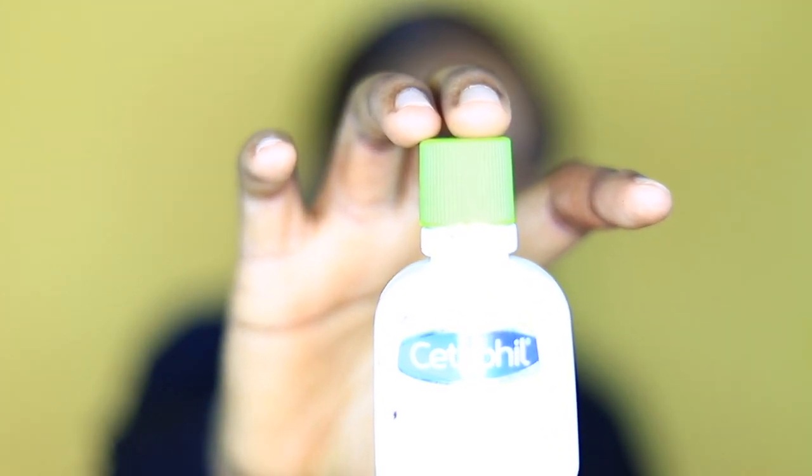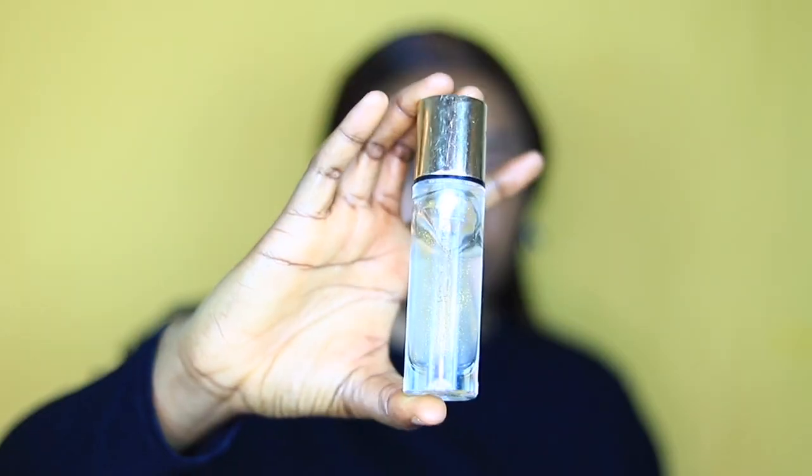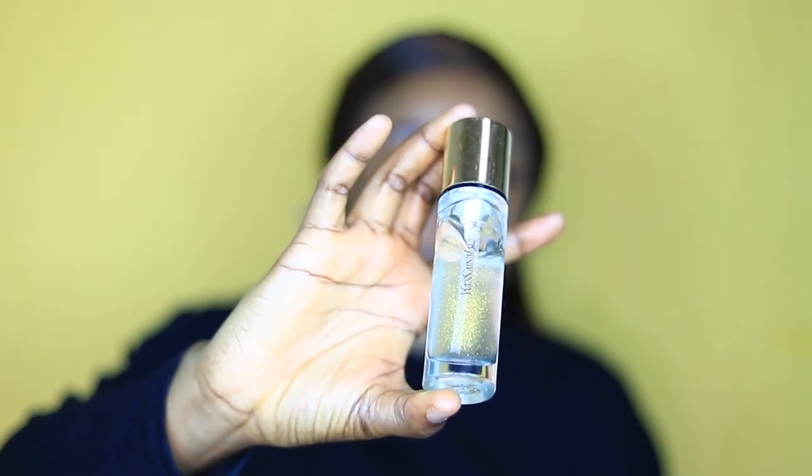I'm going to be using the Cetaphil moisturizer to moisturize my skin, followed by my YSL blur primer — I'm just rubbing it on my skin. Then I'm using my Pond's Vanishing Cream because I have oily skin. Now I'm using the Juvia's Place foundation in Ethiopia 400.